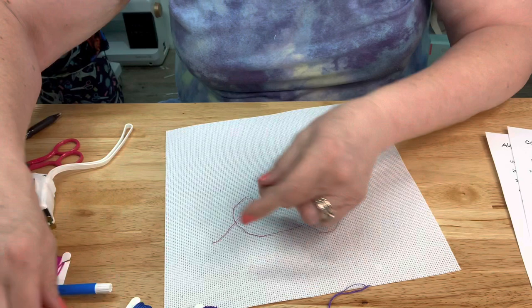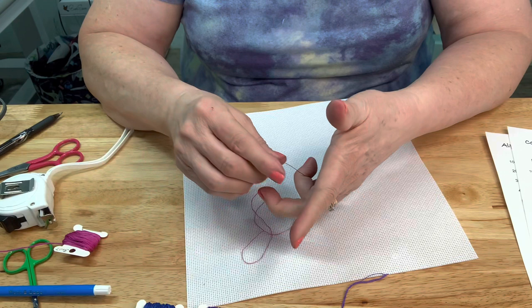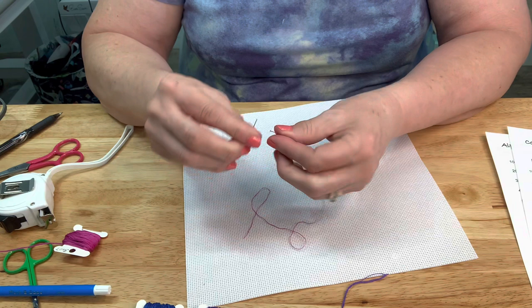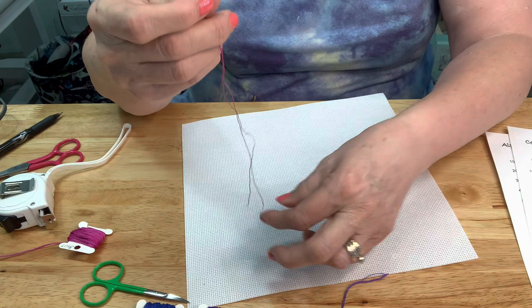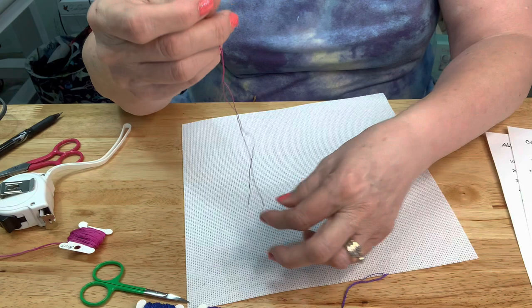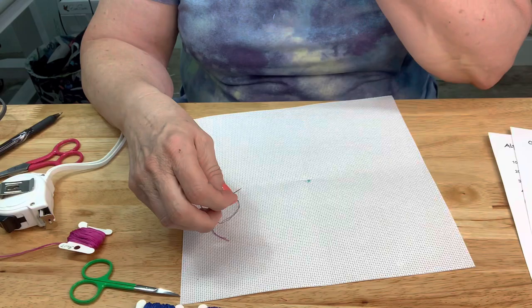Take your needle and thread one strand through it - I like to use large eye needles for obvious reasons. Thread your needle and you've got your two ends loose. Now, you don't tie a knot with cross stitch. You leave it like this because when you start cross stitching, you're going to cross over the tail - there's no need to have big lumps on the back.